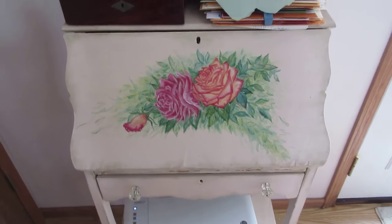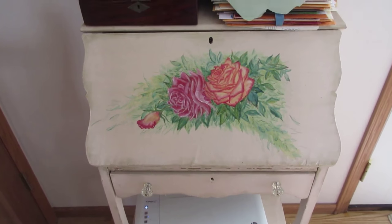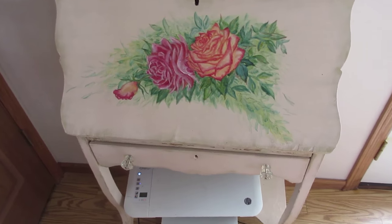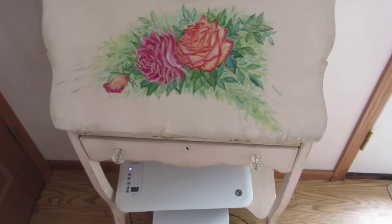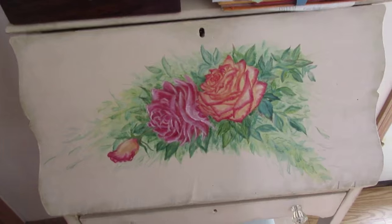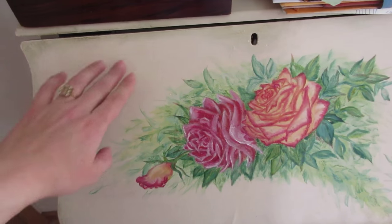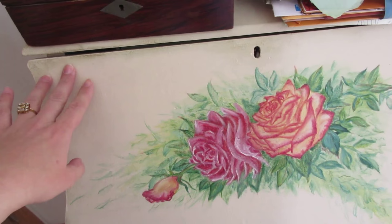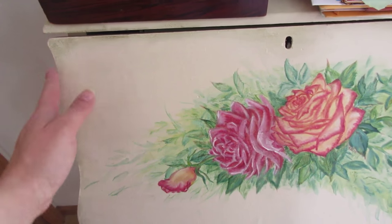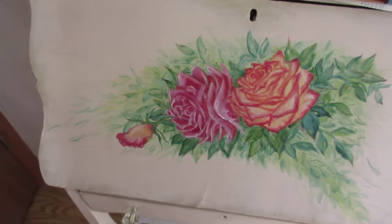This is actually the second paint job it's had. When I first got it, I painted it a cranberry red. It went in the kitchen, and we stored our phone, mail, and the printer in it — it worked out good. But the paint job it has now, I've painted it in an ivory color. Then I went around with some kind of stencil-y gold paint and just rubbed that around the edges to kind of antique it a bit, to give it a French shabby chic look.